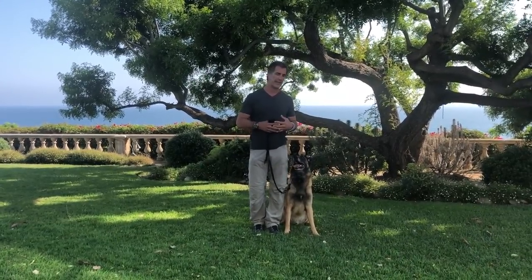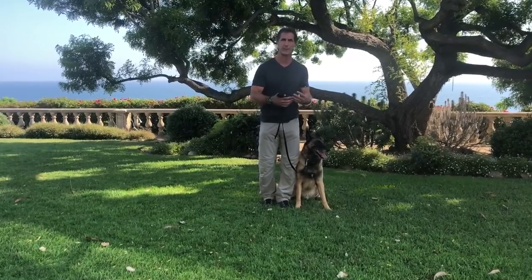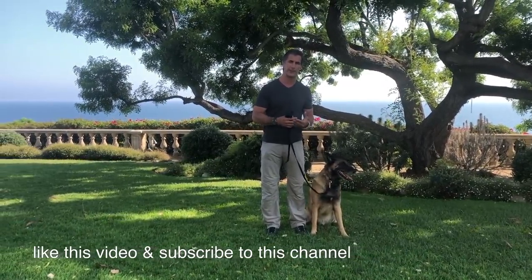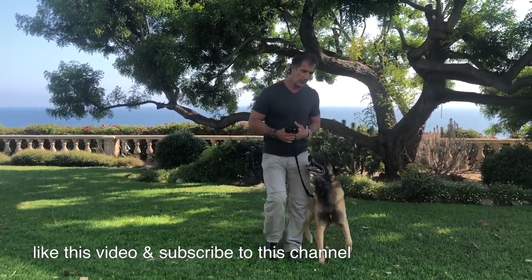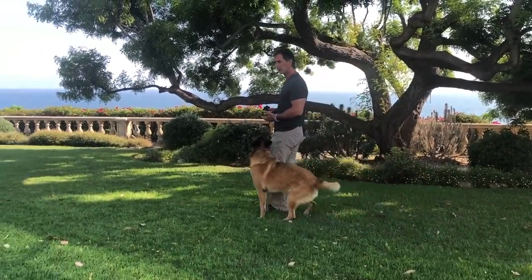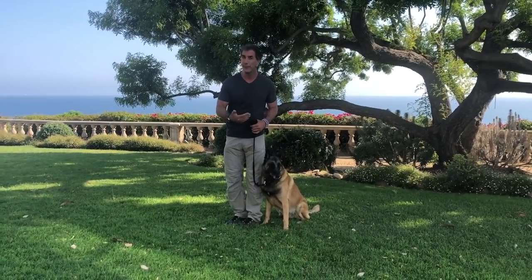In this video I want to talk about an exercise more used in competitive obedience and protection dog sports than for pets. The idea of a motion exercise — getting the dog to do something while I continue in motion — is very difficult for dogs to comprehend, because we teach dogs to follow us. I teach Goofy to heel: I walk, he follows; I stop, he stops; I move, he moves. So the idea to teach him to stop when I continue to move is kind of foreign to him.